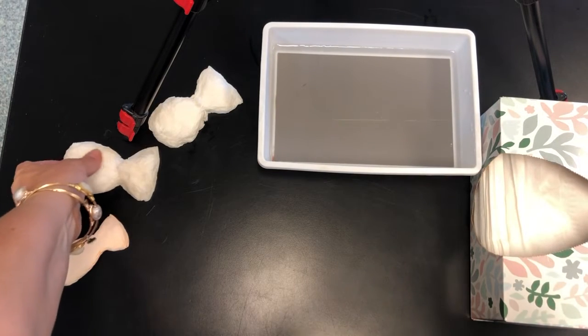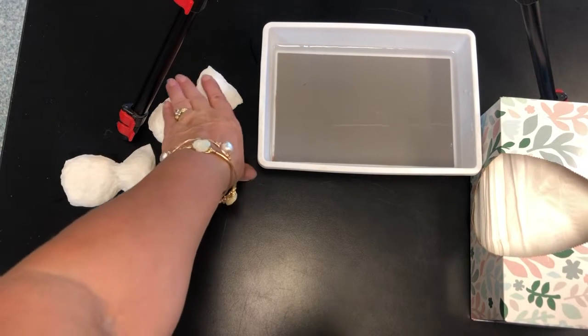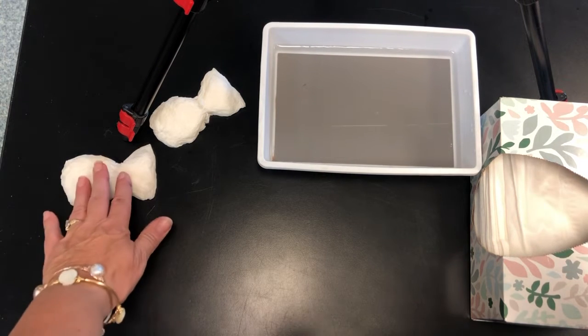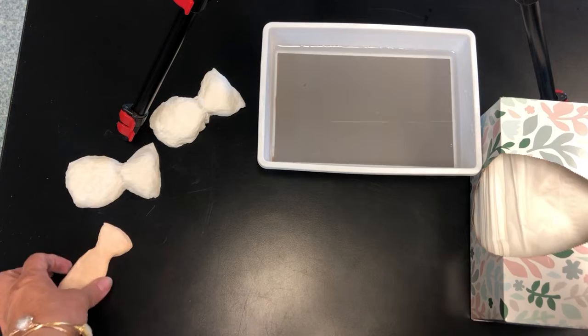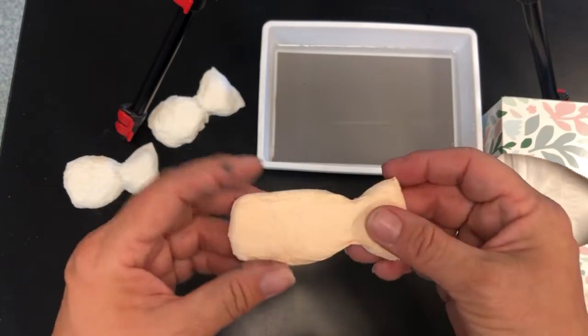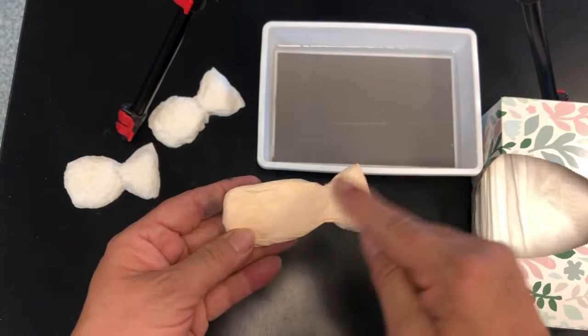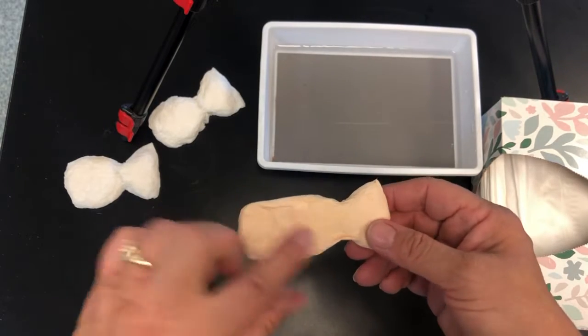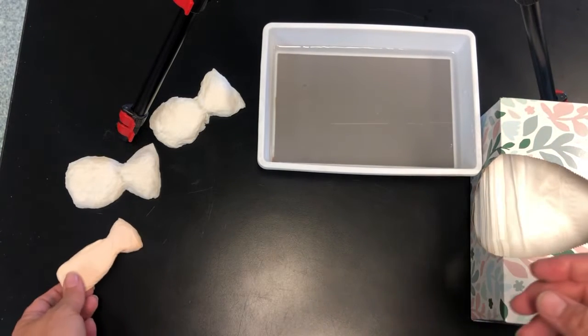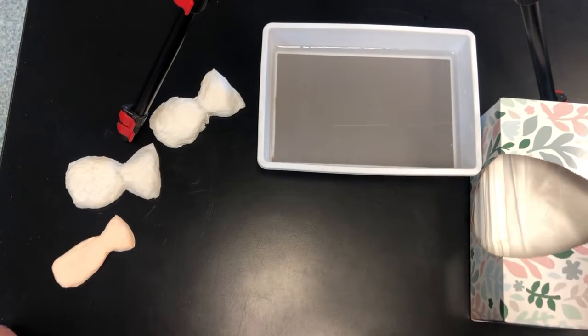Hello class! Today we are going to make these tissue paper fishies. Now these two are still wet but this one is very dry. It's very easy to make, very fun to make. I call him my Swedish fish because I think I'm gonna paint him red and try to make him look like the Swedish fish candy. So let me show you how easy this is to make.